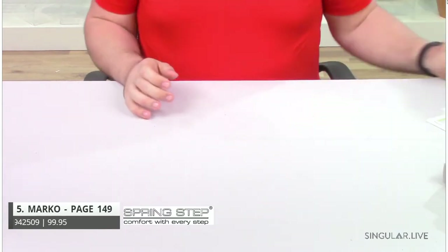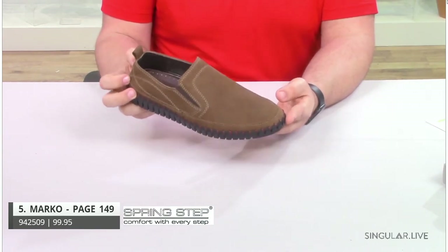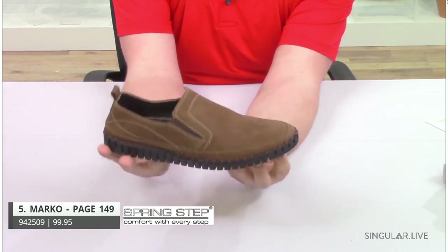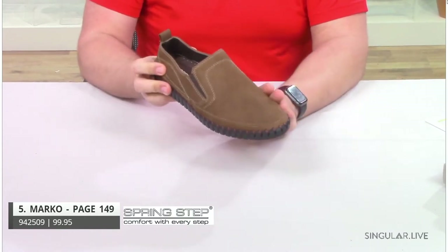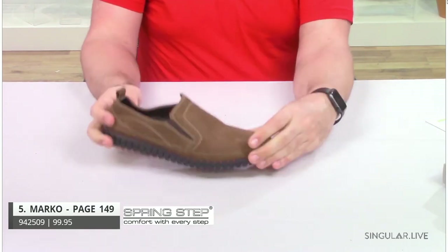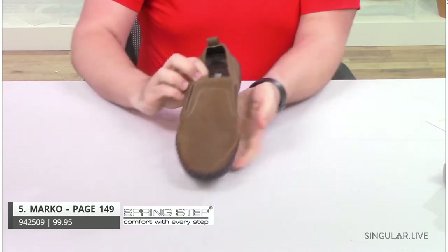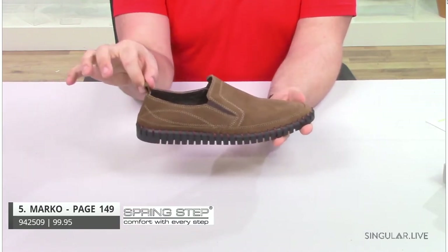Moving right along to style Marco. Marco is a stitch-to-sole construction. As you can see, the stitching goes right around to give you an insanely flexible outsole. If you're familiar with our Spring Step Ladies collection, you should know style Fusaro — Fusaro has a very similar stitch-to-sole construction. Very flexible, all-day comfort. This is a style your guy's never going to want to take off. He has double elastic gores, all the padding you need, and a little pull tab in the back for easy on and off.